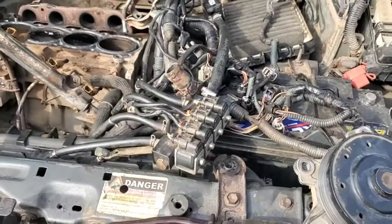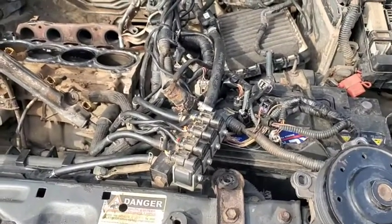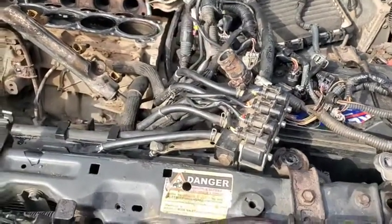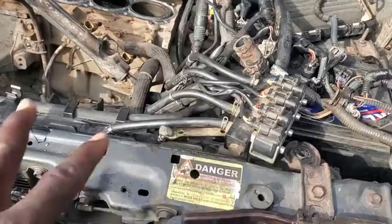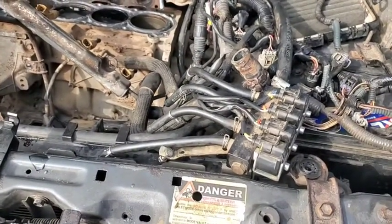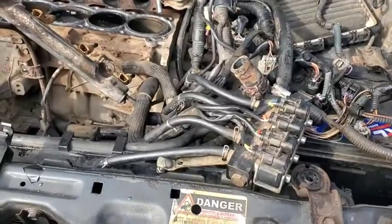Hello guys, welcome back. In today's video, I want to take you guys on a very quick tour on how to install CNG in a car. There are a couple of components which you need to identify here and I'm going to be trying to explain them for you one after the other.